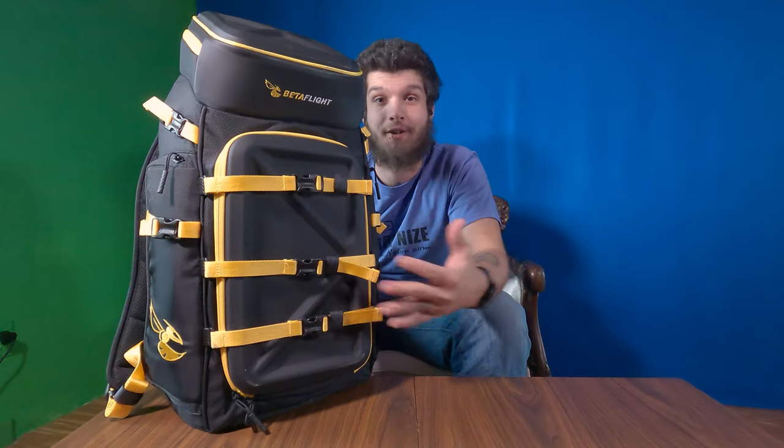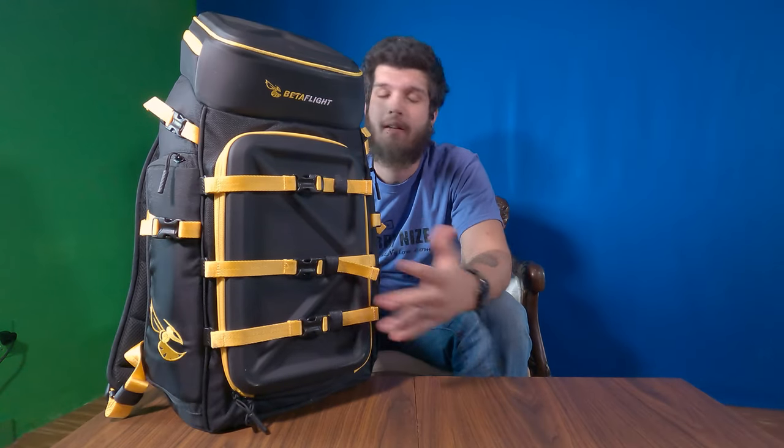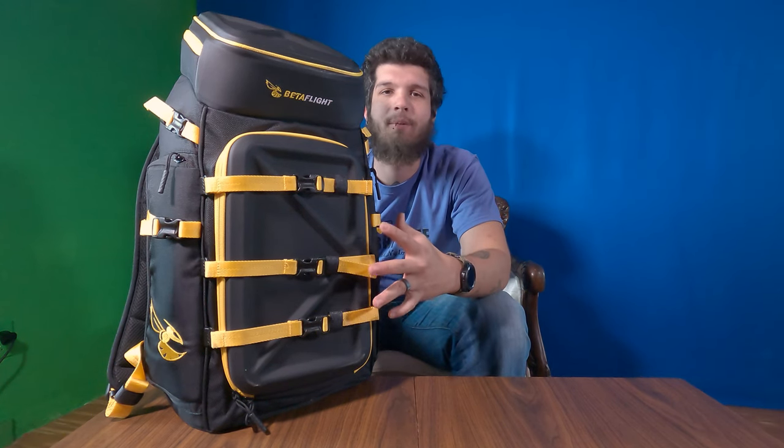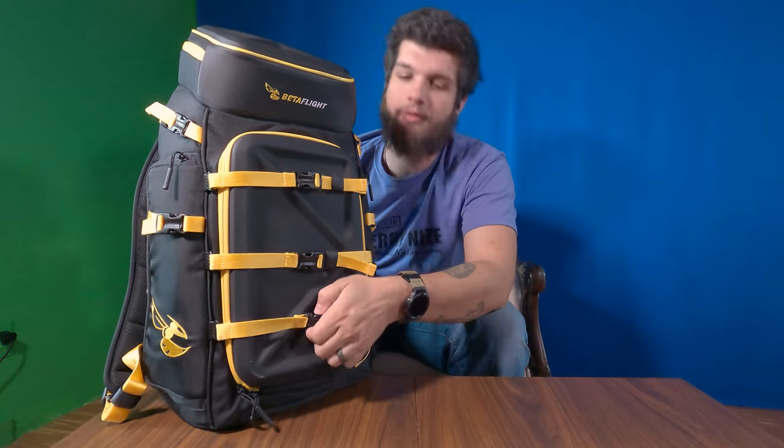What's up everybody and welcome back to VB Street Hub. Today we're going to be looking at what I keep in my camera bag. Let's start with the bag first — I use a Betaflight Hive backpack. Yes, it's a backpack built for a drone, but the compatibility with camera stuff is just absolutely amazing.